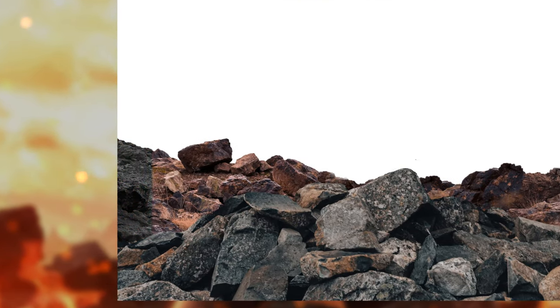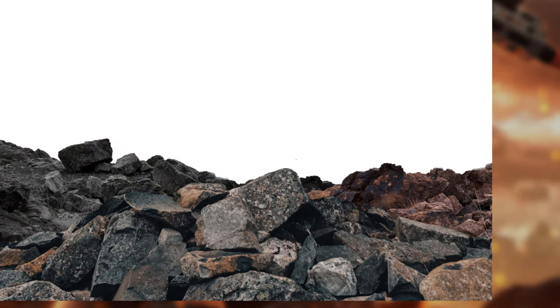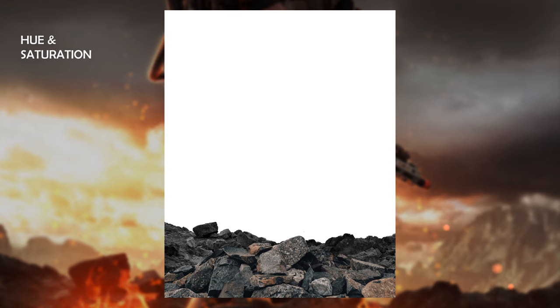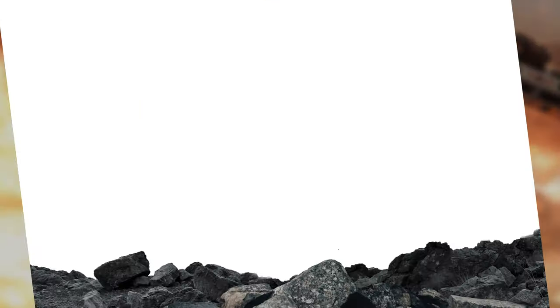I threw a hue and saturation layer in just so the rocks kind of merged into one colour together, and then I did that for the foreground as well — basically giving everyone a hue and saturation layer. I also got a colour balance layer and tinted it kind of bluish, because that was the tone I was going for at this point.